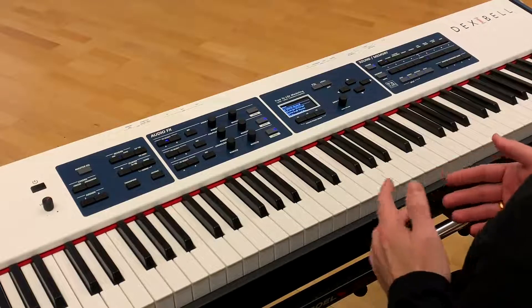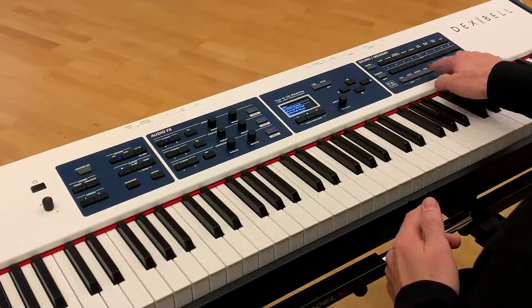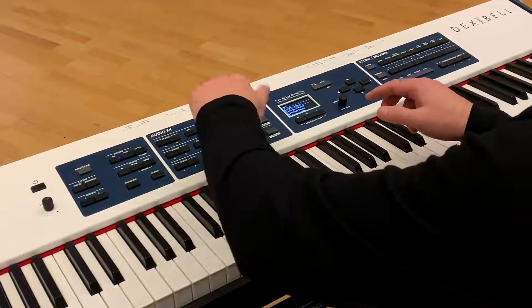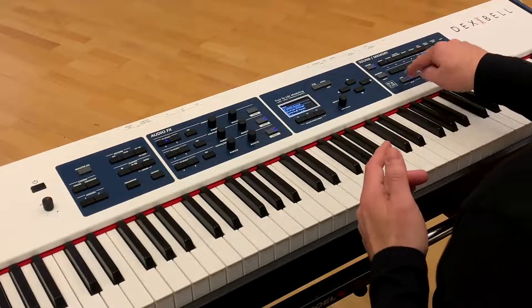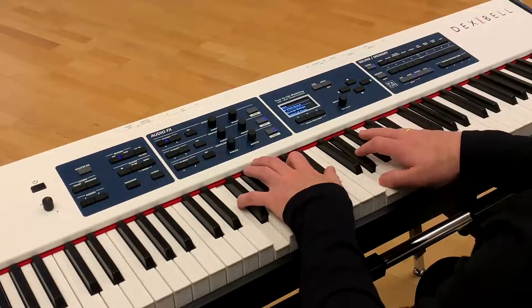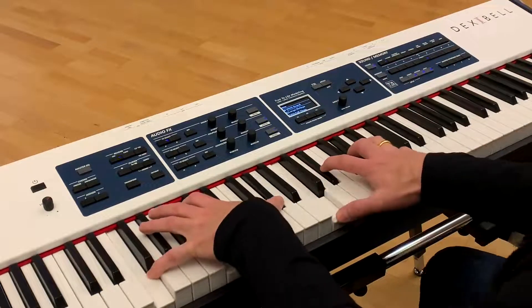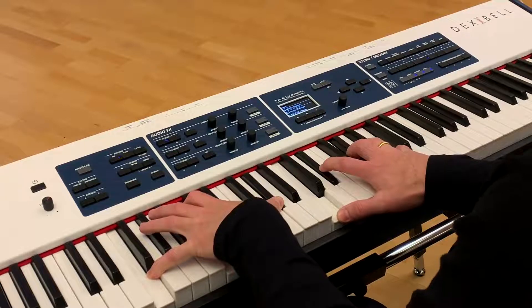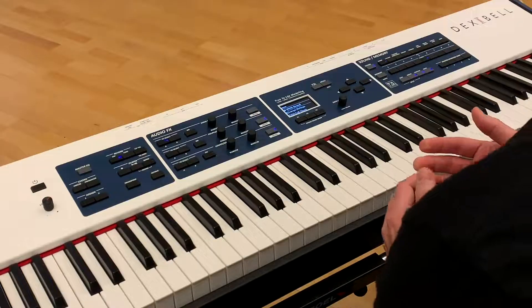The Dexable instruments have great real-time access by using these part switches in real time, the knobs in real time, and of course the pedals. So let me give you an example. I'm getting rid of the bass for a moment, which gives me the piano and FM piano layer. And with the expression pedal, I can bring in the strings.